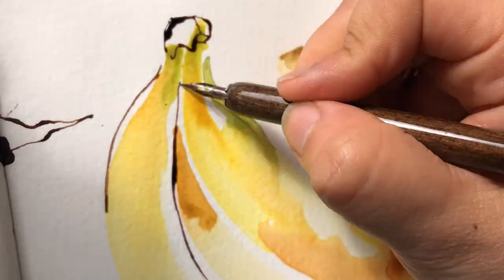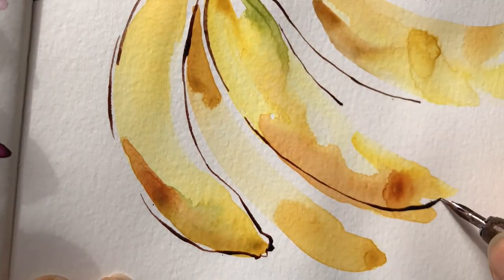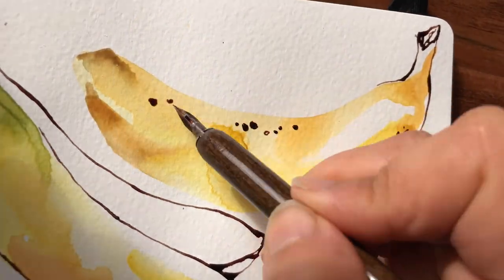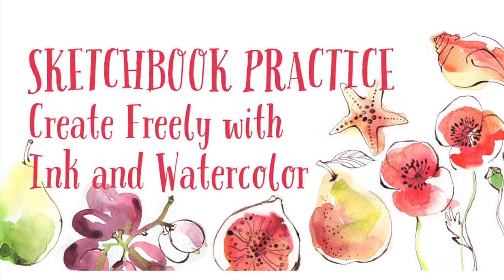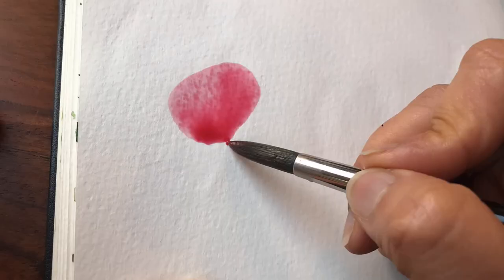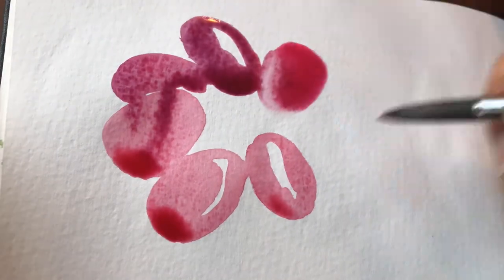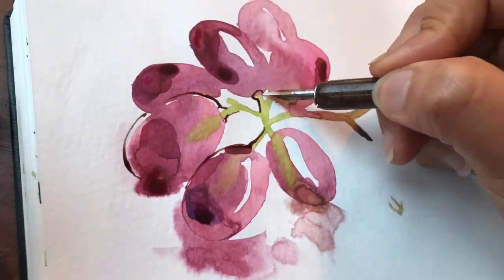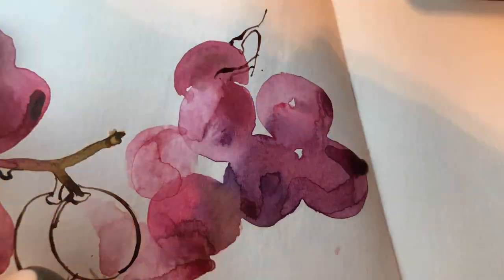I do have a Skillshare class on combining expressive and loose watercolor with dip pen details that will help you to add character and linear qualities to your sketches. In this class I give a rough guide to nibs, holders, and inks before moving on to ink line practice. The Skillshare class will be great if you've just started or if you want to add that extra element to your own watercolor sketches. All the video lessons are packed full of handy hints so you can really have fun with this and take advantage of this technique.